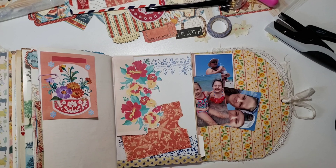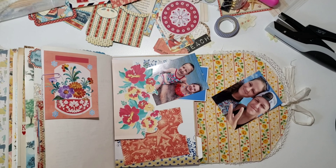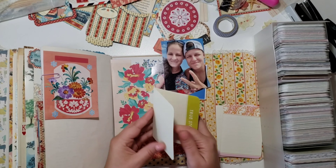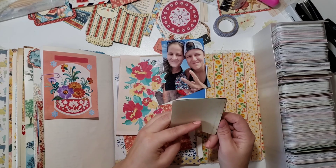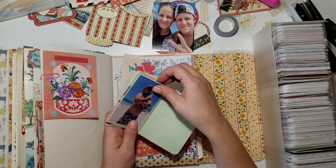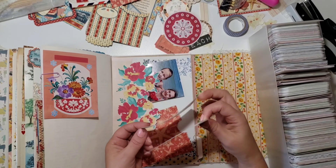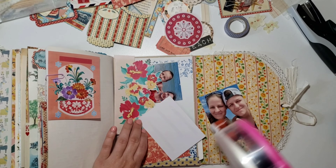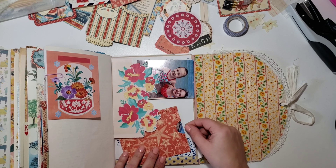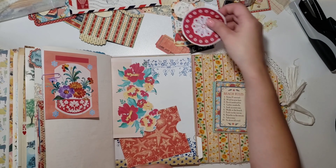I felt that pocket needed just a little pop of something, so I stitched all the way around it too. I notice my little fingers go tapping and I don't even realize I do it until I watch these videos — a little embarrassing! I pulled out my Project Life cards looking for something to stick these photos on. I've got two photos: one of my daughter and my niece, and then my dad and my nephew.